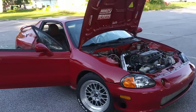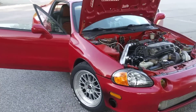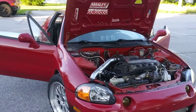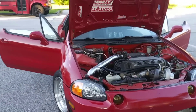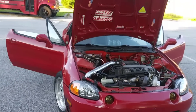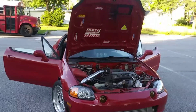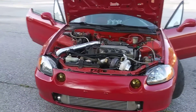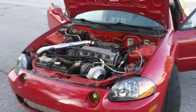This is my 1995 Honda Civic Del Sol SI. This is the single cam version, not the SI VTEC. They also come with three different trims: the S, the SI, and the SI VTEC, which has a B16 in it. This one has the D16 Z6, and it's VTEC.